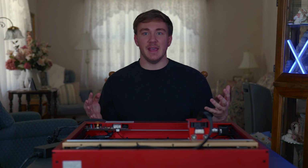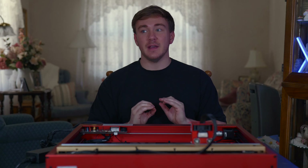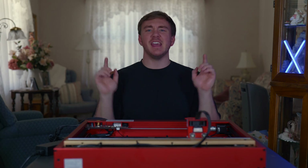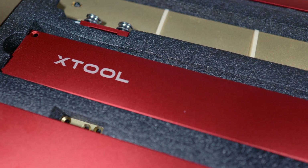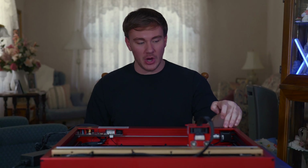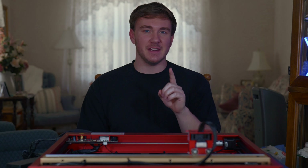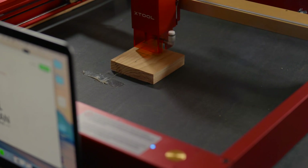I put my to-do list for today on a piece of wood because I can. It took me literally three minutes. This is the Xtool D1 Pro laser engraver and cutter. This thing is an absolute dog. I'm so excited to tell you guys about it today — I don't get excited very often, but I've enjoyed using this so much.